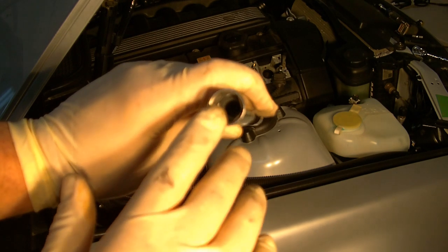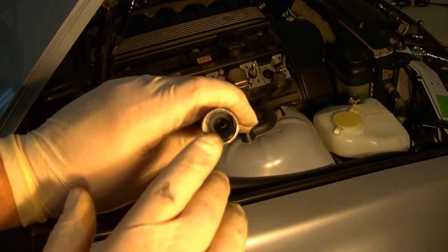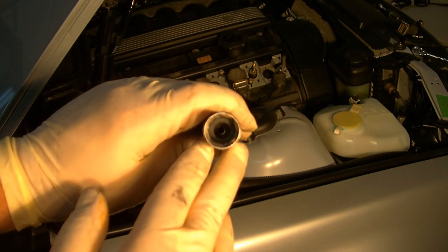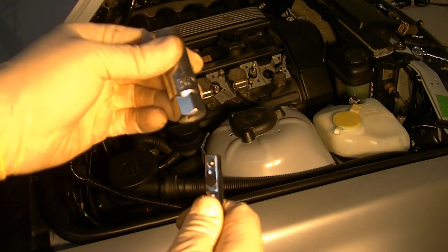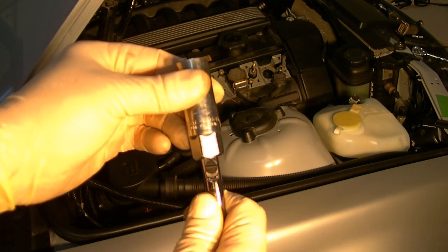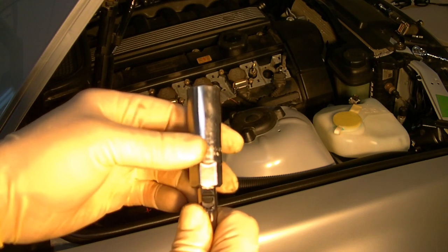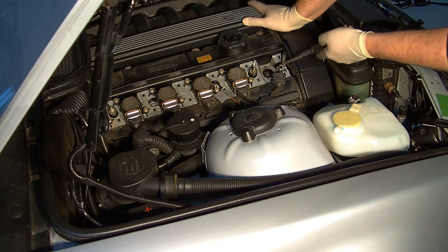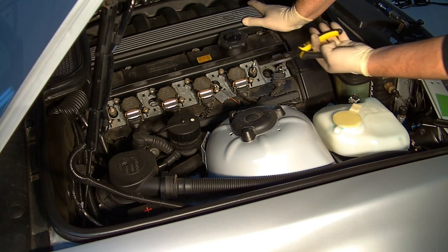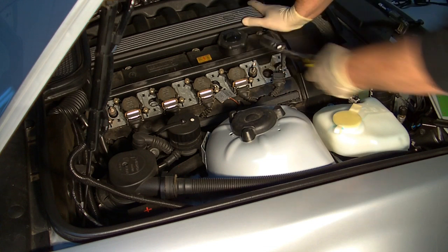To remove the plug, it can be helpful to have a socket that has one of those rubber rings in there so that it actually grabs the plug after it's been loosened. If you're going to do that, it also helps to have this type of connection with an extension, because you don't want to pull your extension out and leave the socket behind. If you have left your socket behind, you can use a pair of long nose pliers to retrieve it.